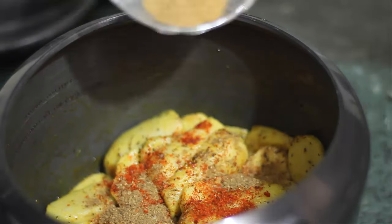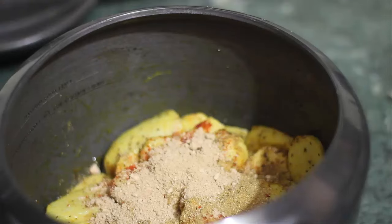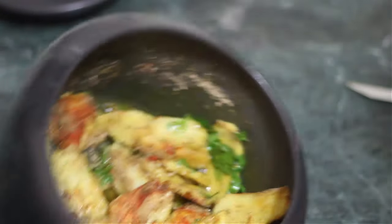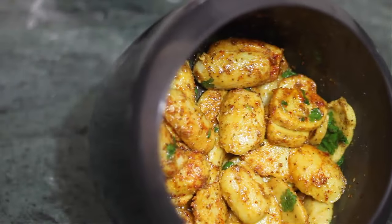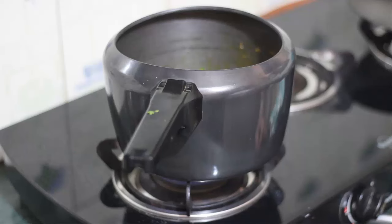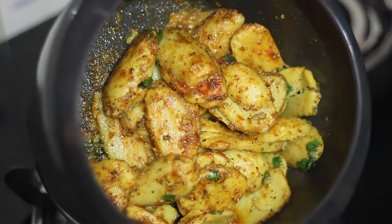Then we will add garam masala, dhenya powder, aamchoor, and a little dhenya. Mix this well. After the pressure cooker is a little dry, put a little water. Our masala is ready. Please subscribe to my channel.